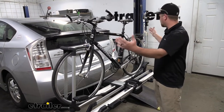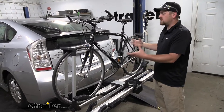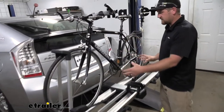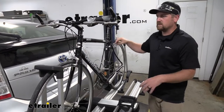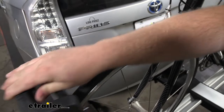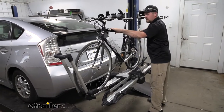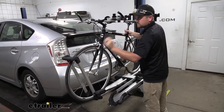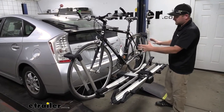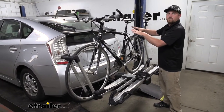Because of this design, we're able to do one thing that makes getting your second bike on much easier — we're able to actually offset this bike to one side or the other. A lot of times that second bike gets on there and interferes with your seat and other components. If that's the case, what we can do is just loosen up our wheel hooks and roll the bike to one side. We'll get a few extra inches here, lock it back down, and that'll give us the space we need for the second bike without interfering with the other components.